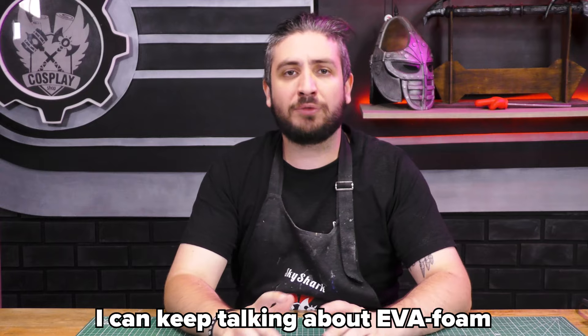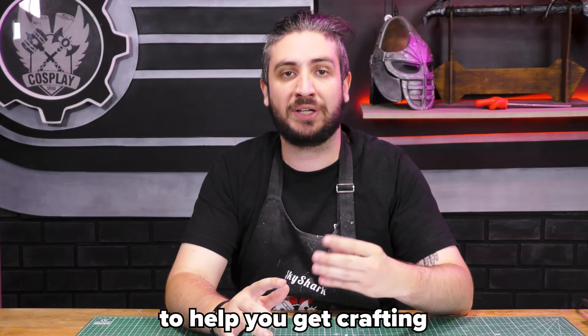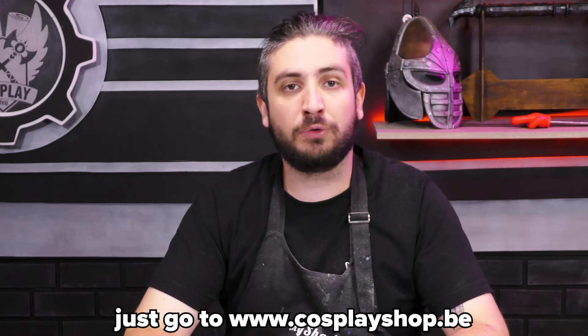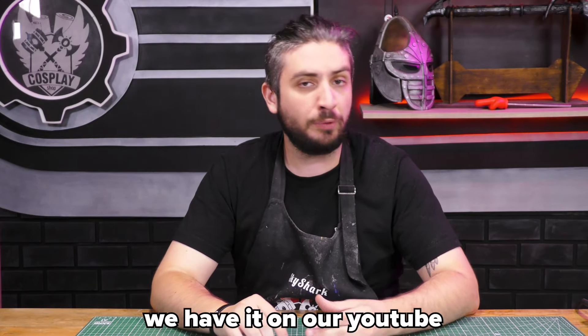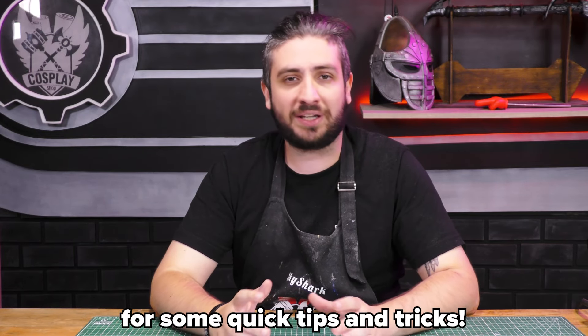I can keep talking about EVA foam forever, but I hope this is enough to help you get crafting. To get EVA foam, just go to cosplayshop.be. I can also highly recommend our shorts — we have them on our YouTube, our Instagram, and our TikTok for some quick tips and tricks.